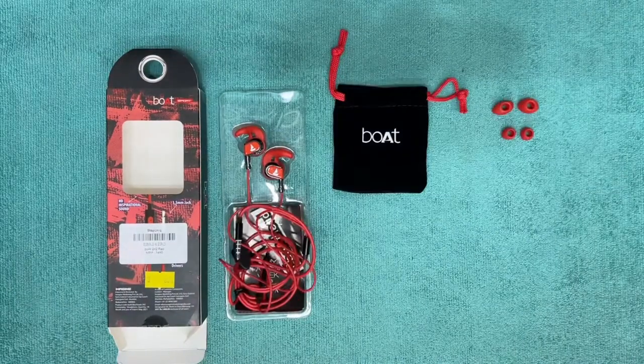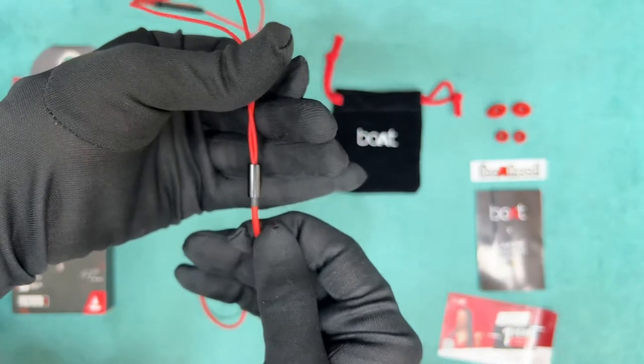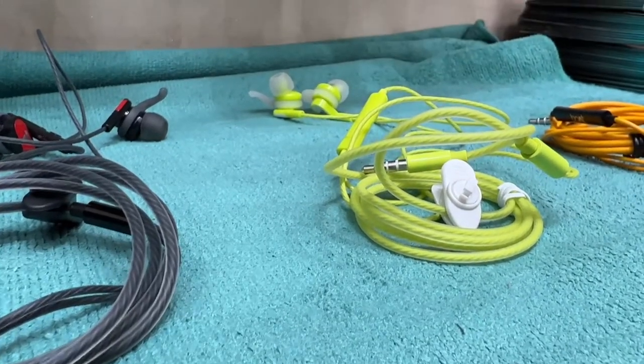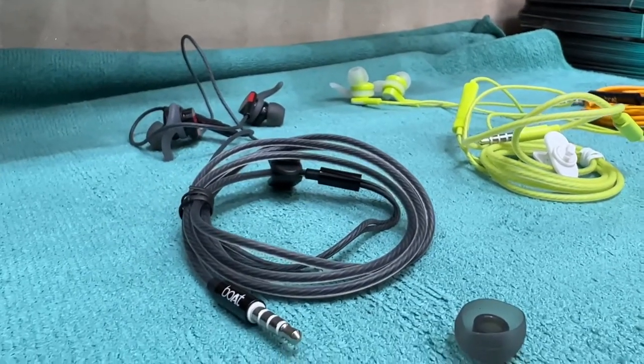Let's talk about the wire quality. It's made up of standard rubber, whereas the other 2 colors have a different quality wire on them which gives them a premium look. Although they are not braided, still they look pretty good unlike these.